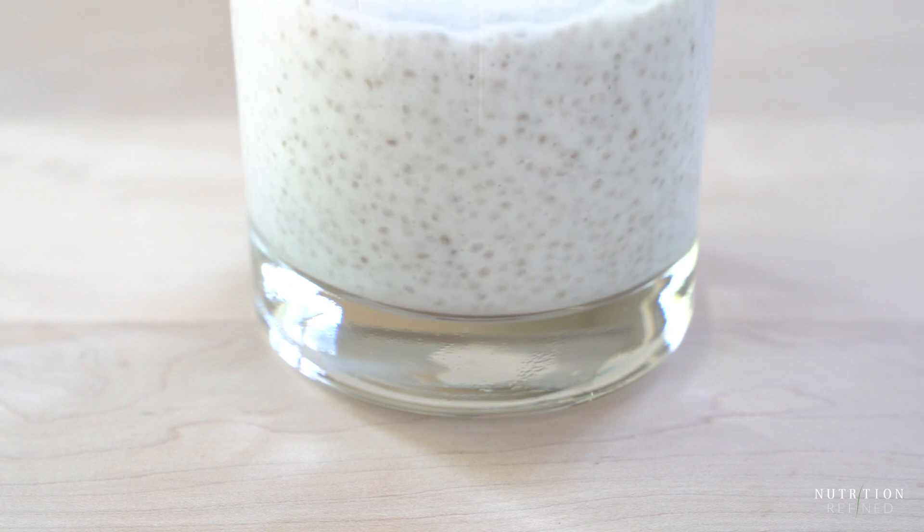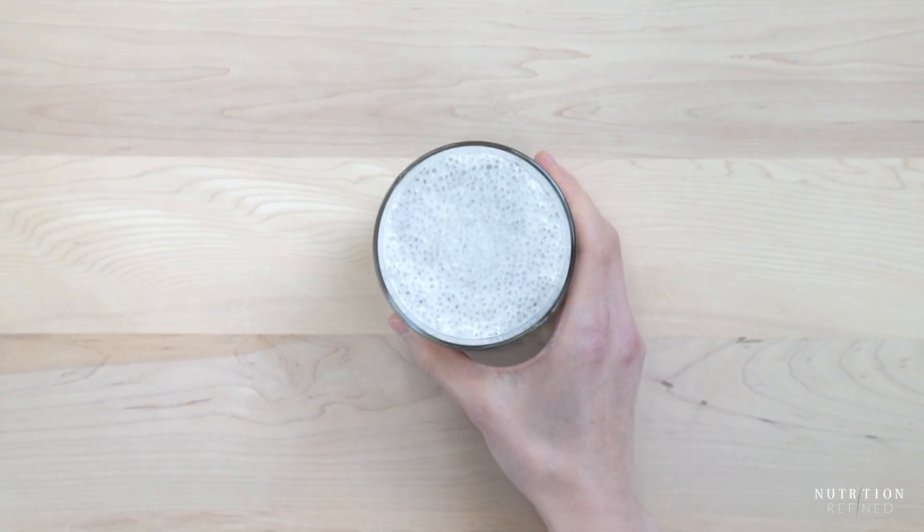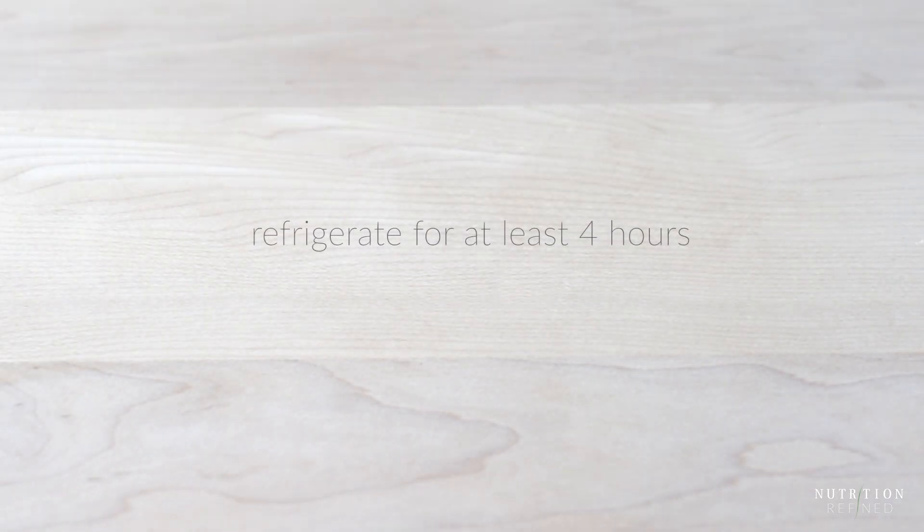As the chia seeds absorb all the liquid they will gel and the pudding will thicken. This is what the consistency will be like after about an hour or two, but ideally you would refrigerate the chia seed pudding for at least four hours.